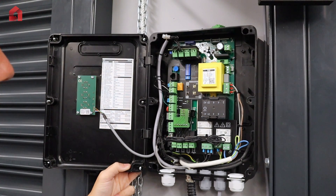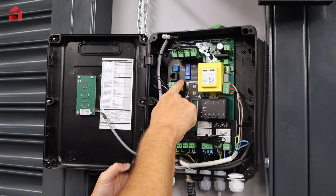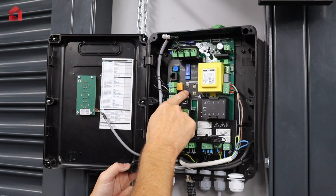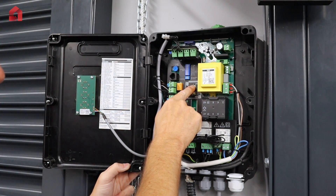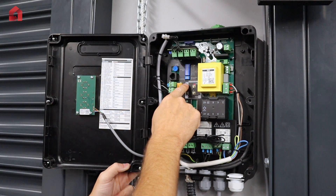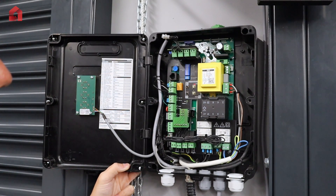This particular setup is a digital limit version — as you can see the dip switch is set for the encoder. To set the limits you have a program up button, a program down button, and an up and a down button. To set the upper limit, hold the program up button until the LED illuminates. Once illuminated, you can run the door to the position you want — this is always in dead man up and down. When you're happy with the position, press the program up button once; the LED will flash and go out. That is now your top limit set.